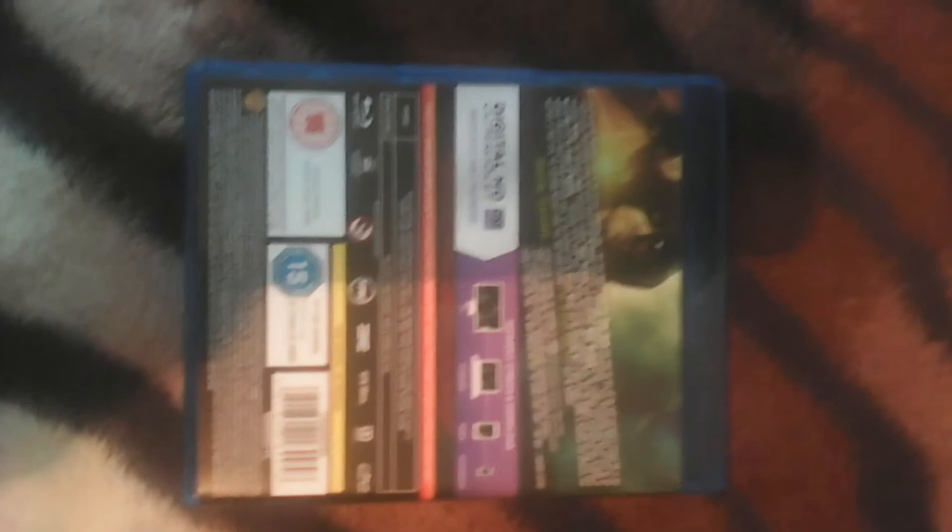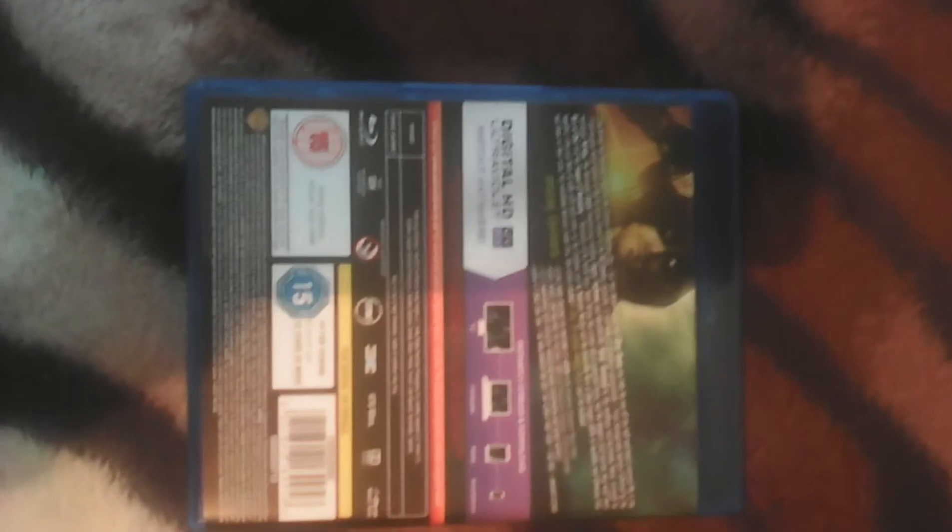This is the front image of the case. As you can see, nothing much has changed — it's the same as the front image of the box and the same as the spine. The back — the only thing that's changed is the images on the back of the box and on the back of the cover.